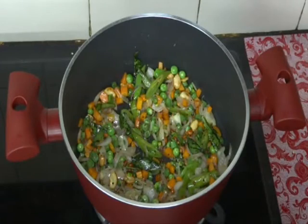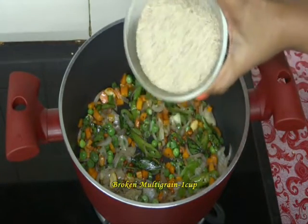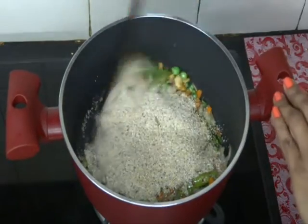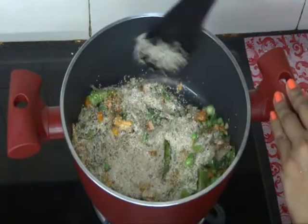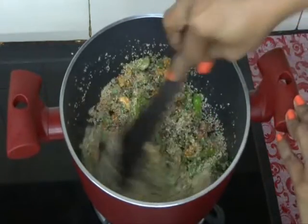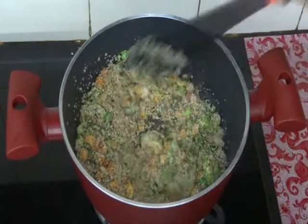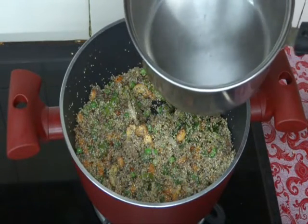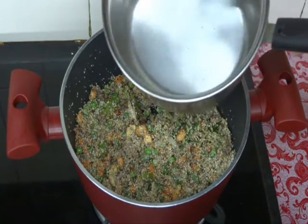All our vegetables have become nice and soft. Now add our broken multigrain and dry roast for 2 minutes. Now add hot water. I have taken one cup of broken multigrain, so we have to take two cups of hot water.